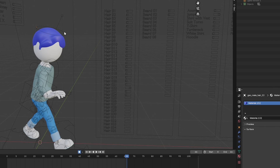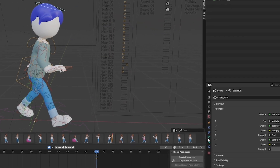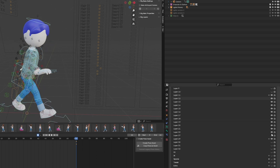Maybe you're a little bit overwhelmed with a lot of bones here. The easy way is you need to turn off some layers which you don't want to use — like here. You can just turn them off, or turn them back on if you want.